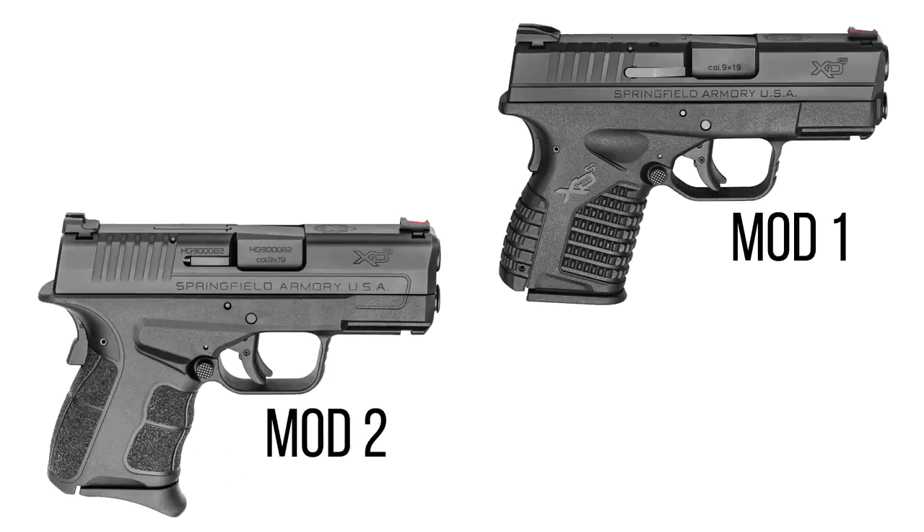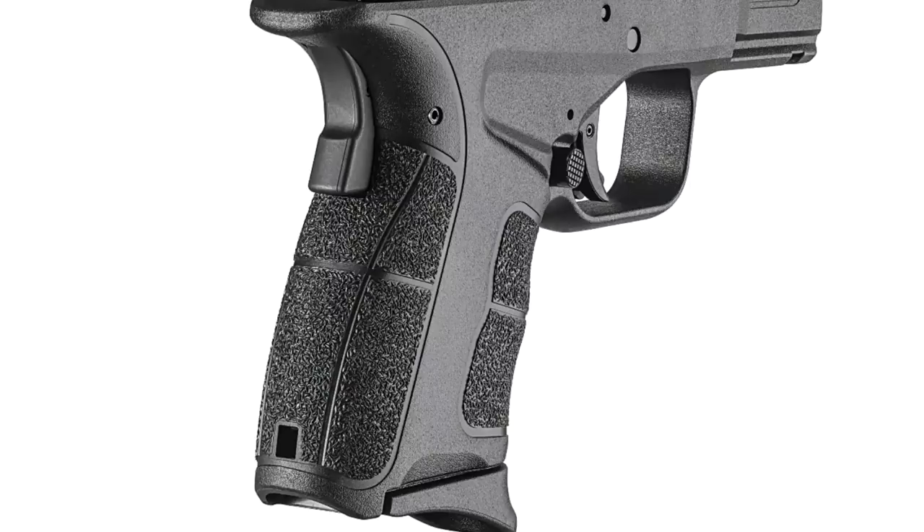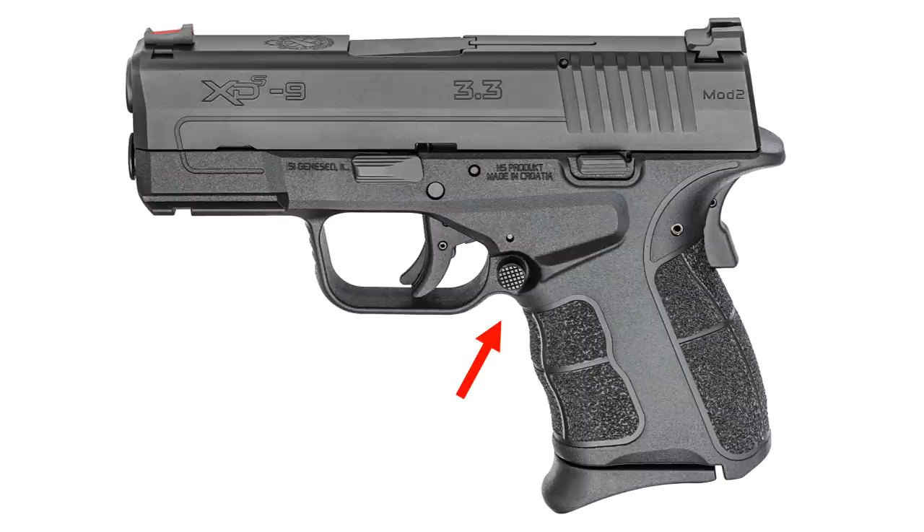You actually have a lot of manufacturers moving in that direction, like Smith & Wesson with the Shield 2.0 — they also switched to that skateboard tape type texture. I think this is an excellent upgrade. The Mod 2 also has a very aggressive and comfortable undercut on the trigger guard. A lot of people don't understand the significance of an undercut. It actually helps a little bit with recoil mitigation, but really where it shines is long range sessions.